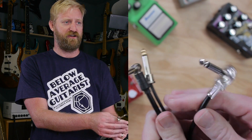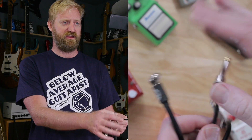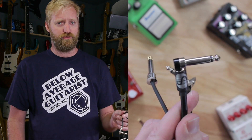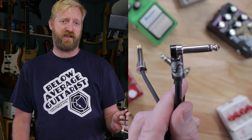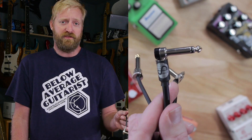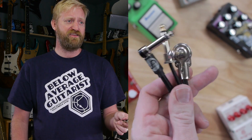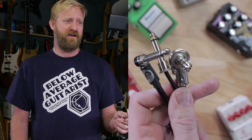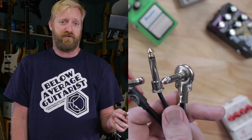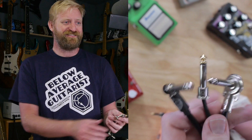I've got three of my favorites here. I've got the Hosea Super Slim Pancake Plug, the Boss Solderless Kit, and the Sinusoid Sliver Soldered Patch Cable. I'm going to go through each one and talk about what features I like about them. You might find other cables on the market that share these features, so this might be useful for brands outside of what I'm covering. But these are just the ones that I like. I use these quite a bit and they make my life easier.